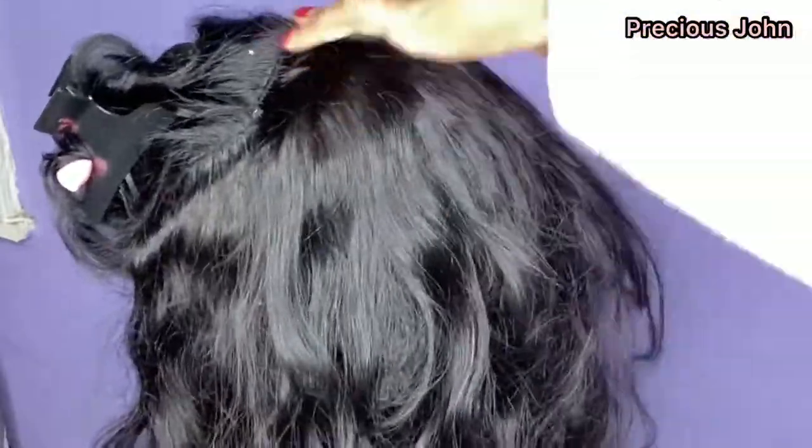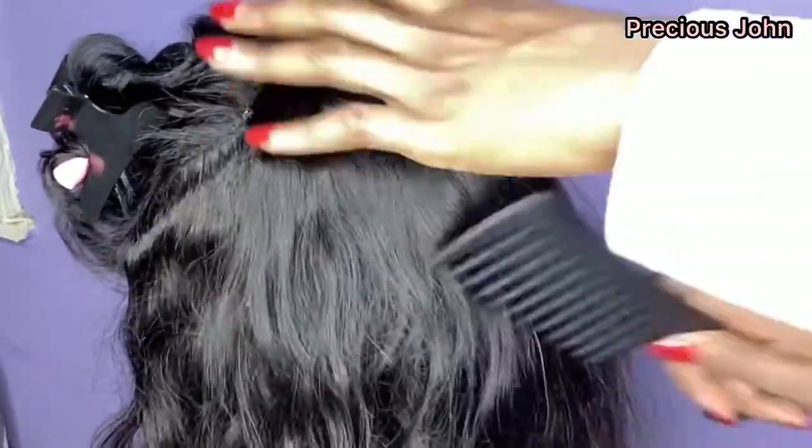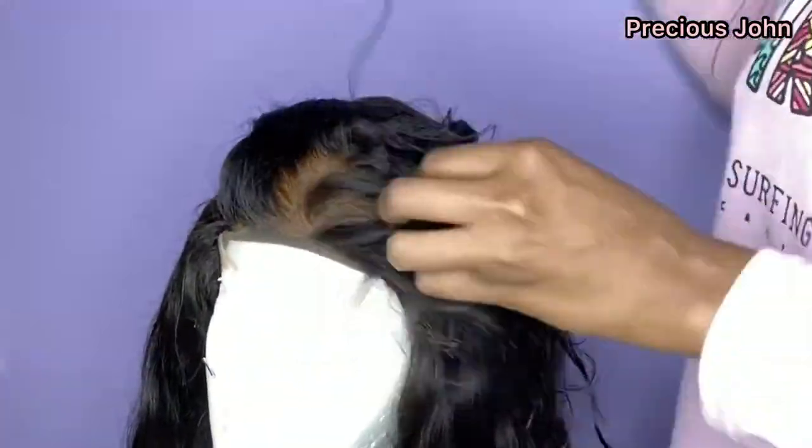I'm done making the wig and this is what it looks like. I went ahead to comb it out and then created a center part on the closure.